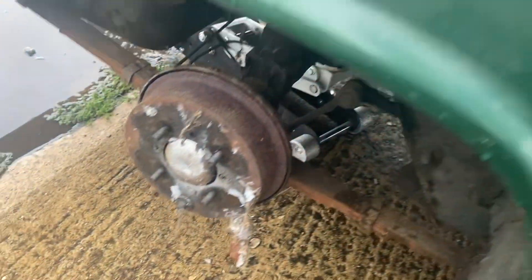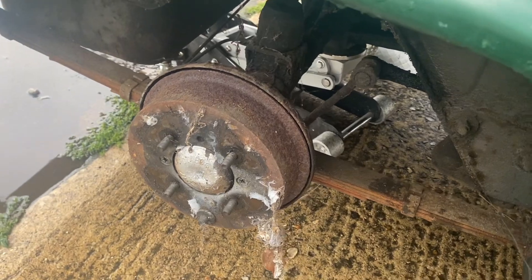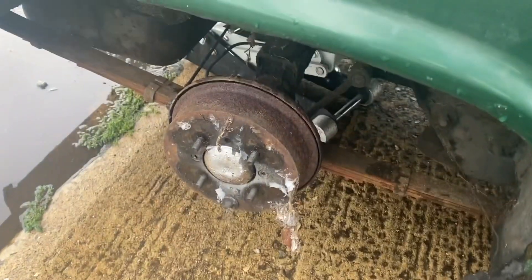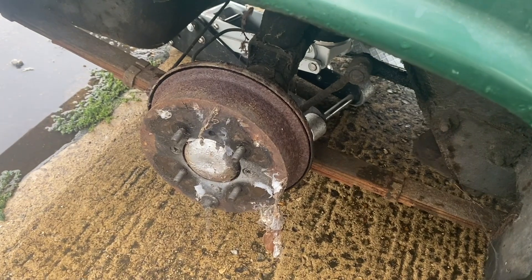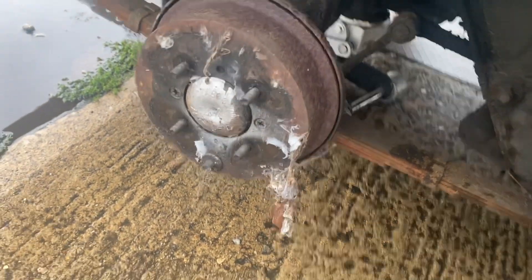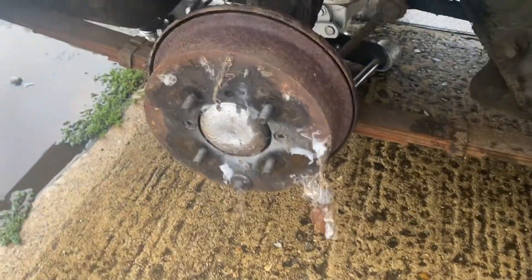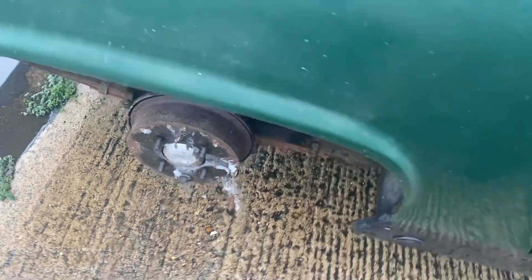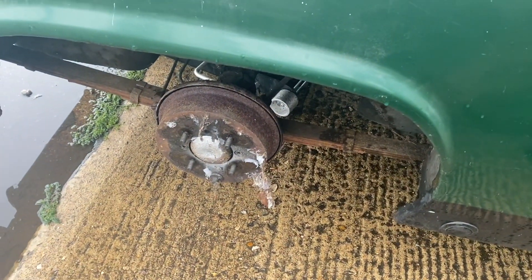First thing we've come across, as with most old cars, is this rear brake is seized on. We're pushing it into the workshop and it's not moving very easily, so we're going to take this drum off and see what's happened. We'll be changing all the brakes, going over it, putting it in for an MOT, and it will probably be for sale at the end of this project.